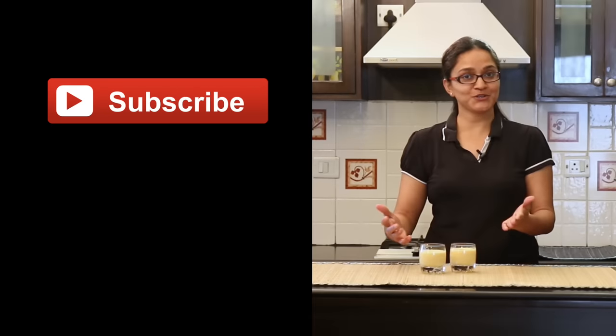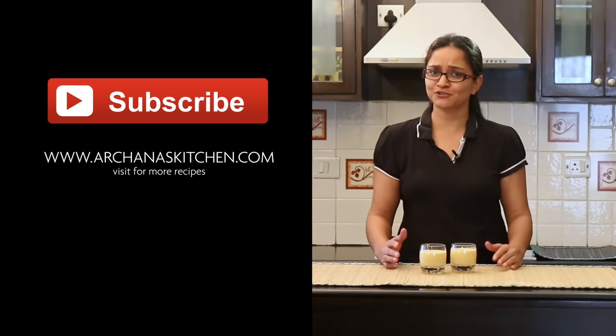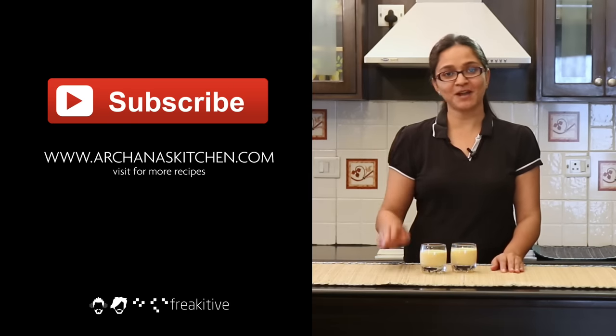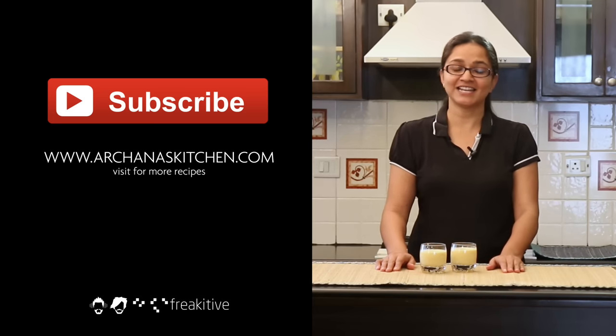I hope you enjoyed watching the recipe of how to make the Carrot and Badam Kheer. Didn't you think it was really nutritious and super simple too? Do give it a try, and when you do, share your feedback in the comments below. Don't forget to subscribe to my YouTube channel. Until next time, happy cooking and healthy eating!